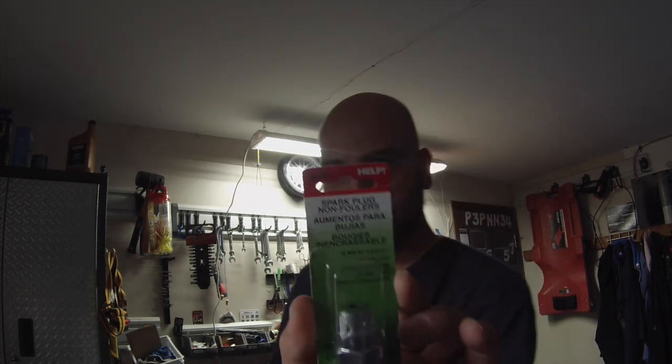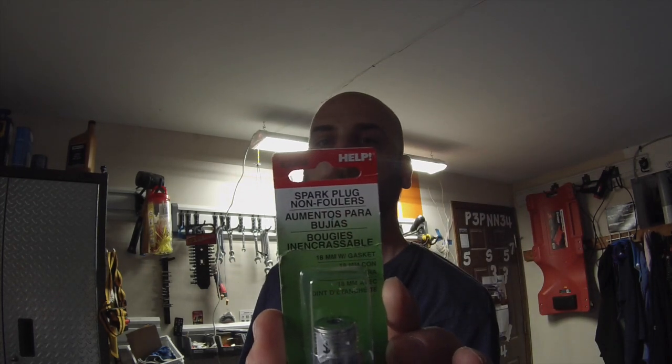Now we're going to be taking the rear O2 from our WRX. We're going to be placing spark plug anti-foulers 42009.